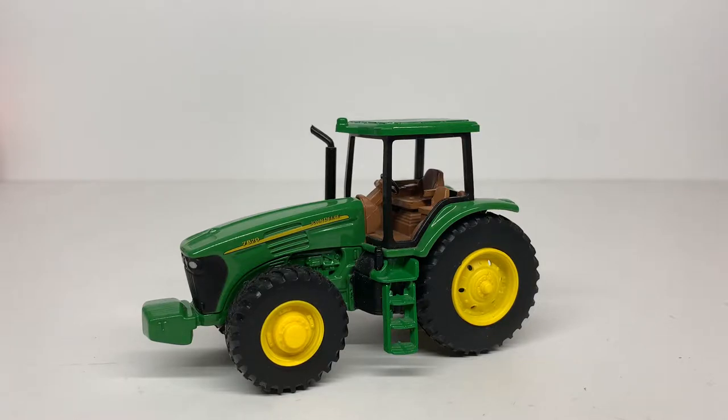For today's review we are going to be taking a look at the Athearn John Deere 7820 tractor in 1 to 50th scale. This is kind of an old model — Athearn doesn't really do 1:50th or O scale stuff anymore. You can still find these; they pop up on eBay and range anywhere from $20 to $100. I paid about $20 for this one a couple years back, so without further ado let's get straight into the review.